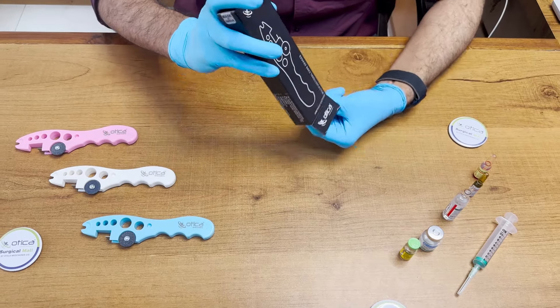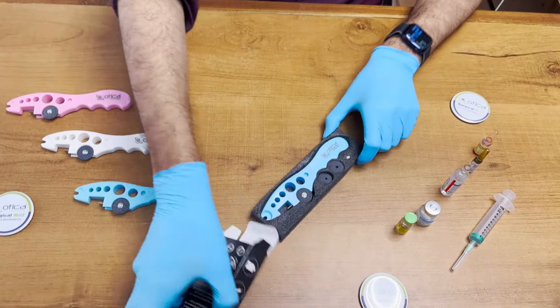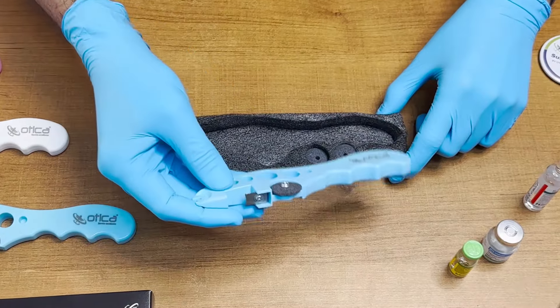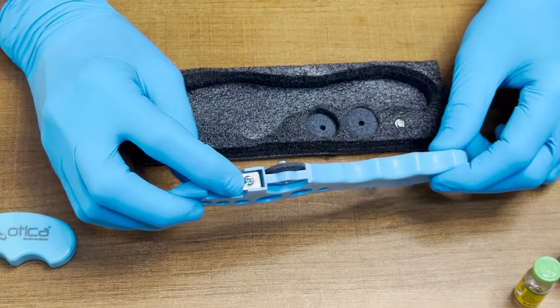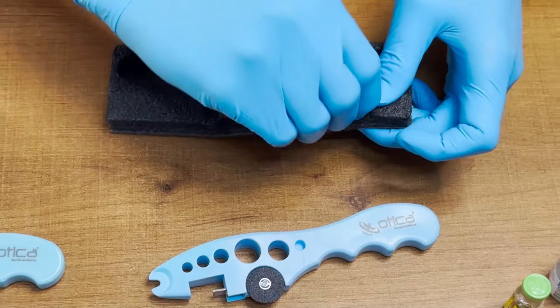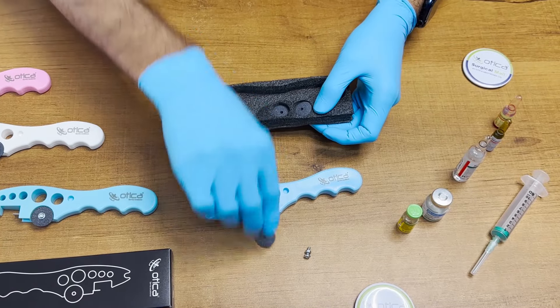We are going to unbox it. This comes with a soft package — this is premium quality. They have provided a box. Inside you can see they have provided one ampule cutter, or multi-functional care device. This is a stainless steel blade used to cut and rub the ampule. It also comes with a screw so you can replace it in the future if you lose it.